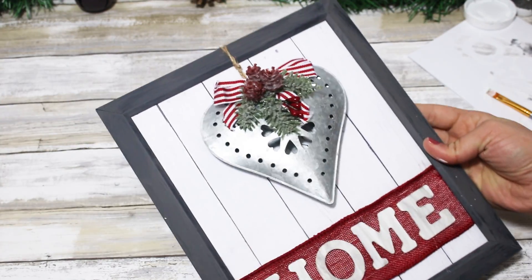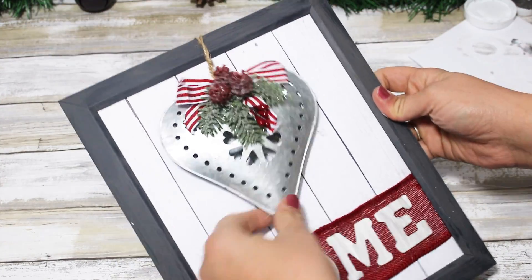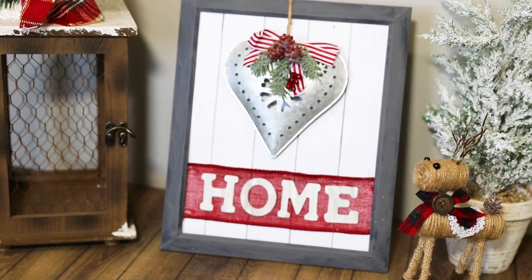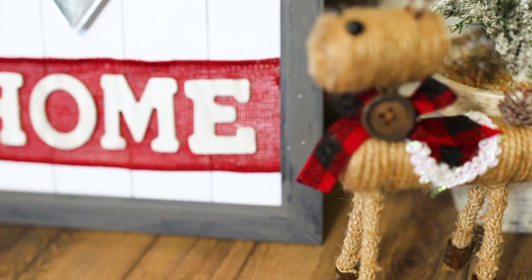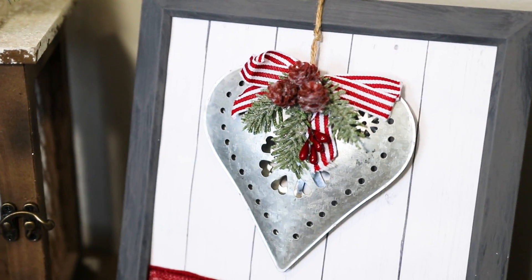I think it's so cute and so customizable — you can add any ornament alongside any word. It looks really cute paired with some greenery. I got this new lantern from Walmart and I absolutely love it — it definitely goes with all of my decor — and I'm loving these new little rustic reindeer ornaments, also from Walmart.